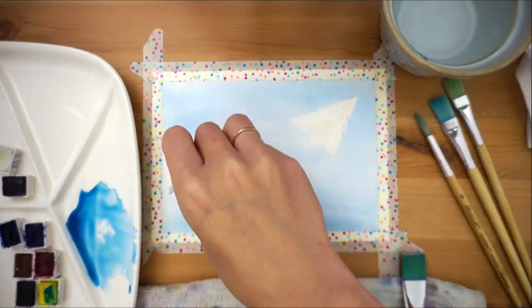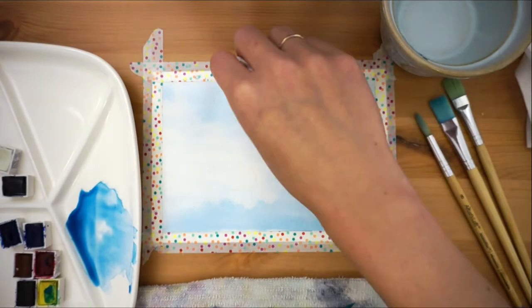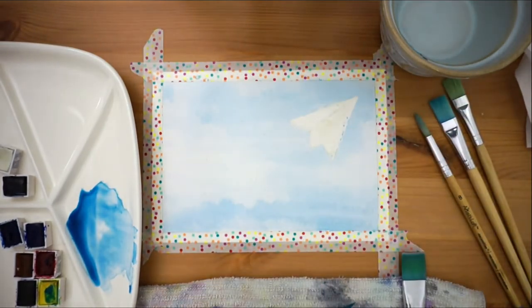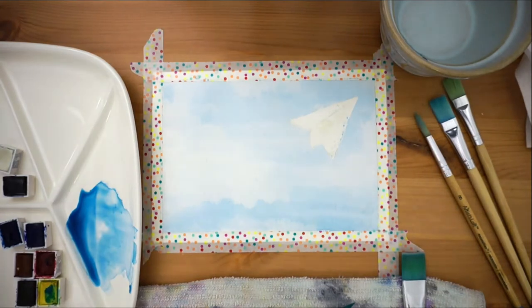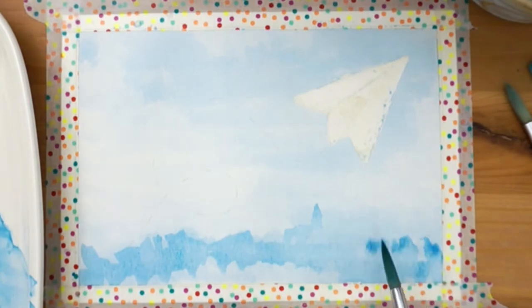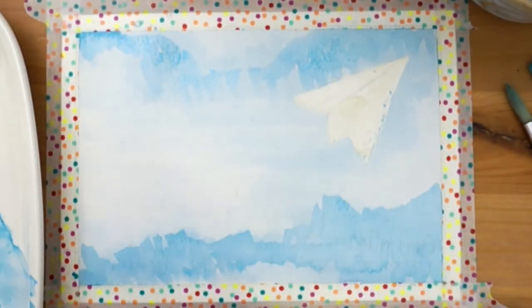Cover the surface with your blue mixture, then using a tissue blot up the color where you want your clouds. We're trying to make light and fluffy diffused clouds today. Continue going over the darker areas to layer up on color and make the clouds really pop. Layering watercolor is always the key.